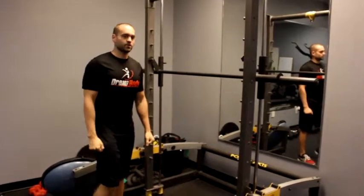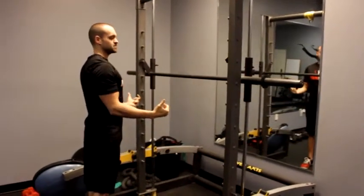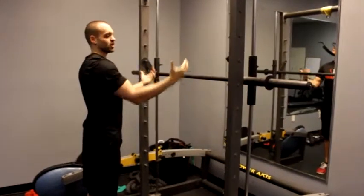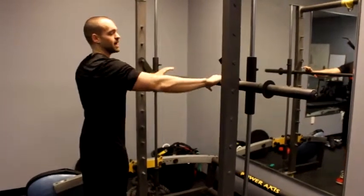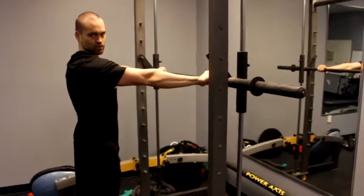This exercise is called a body row. Get up onto a Smith machine and set the bar — the difficulty will vary depending on how low it is. Grab the bar slightly wider than shoulder width apart.